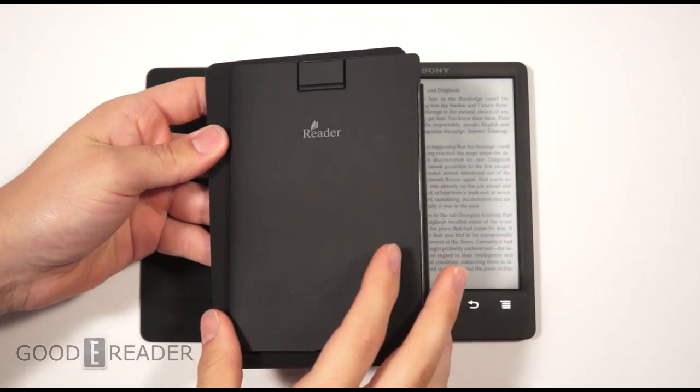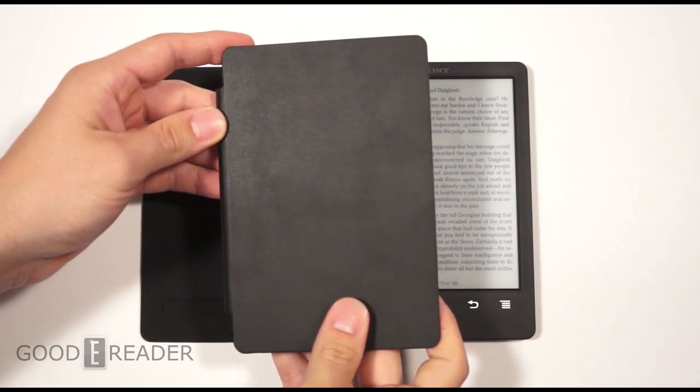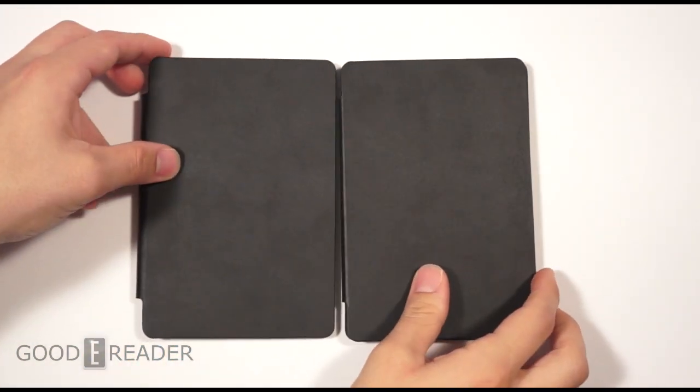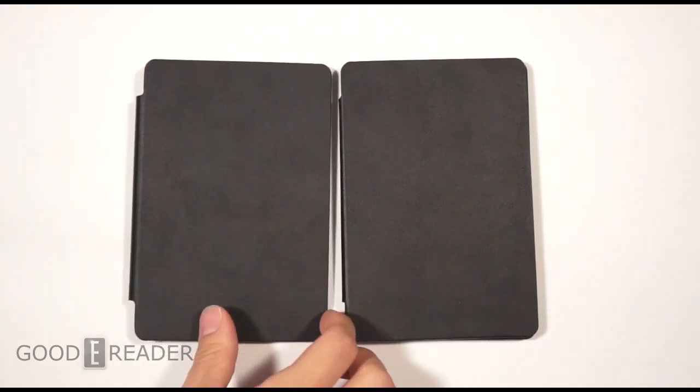Today we are going to show you the new Sony PRST3 case with built-in light. This is about a $50-$60 accessory. It's different from the stock case that comes with the Sony e-reader because it has a reading light.